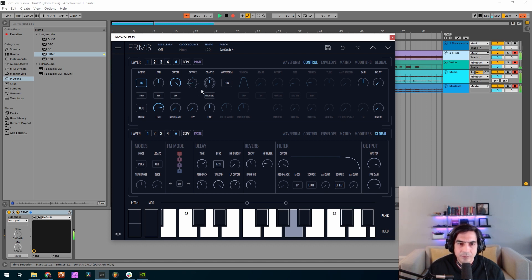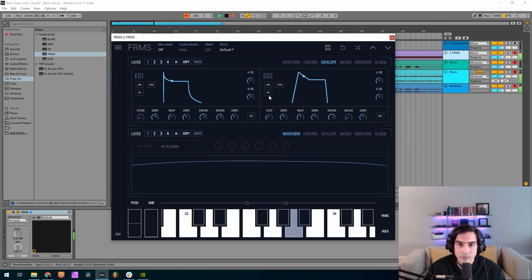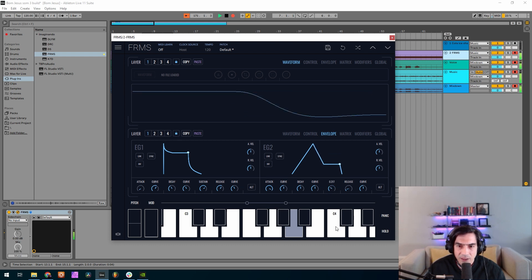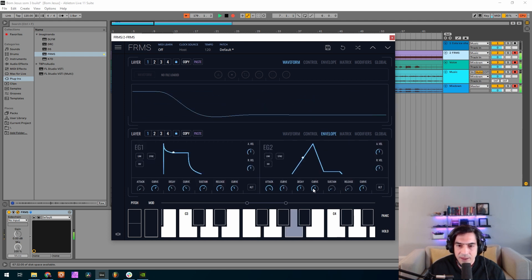And now for an oscillator. I'll drop the sustain. What I was doing was basically trying to get a little bit of saturation on this oscillator, so I decided to go for a square wave and filter it. Now let's change this envelope generator too — I want it slower.